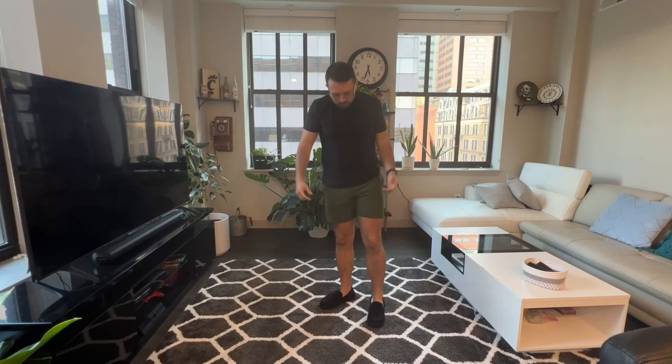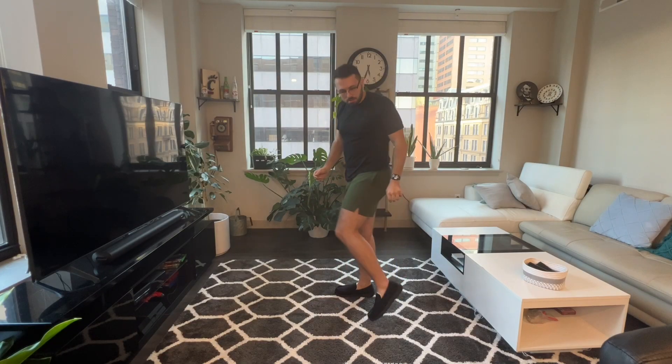It's always freezing in my apartment so I absolutely love how warm and comfortable these are. So let's go ahead and throw them on and talk about them a little more. Here is how they look when they are on.